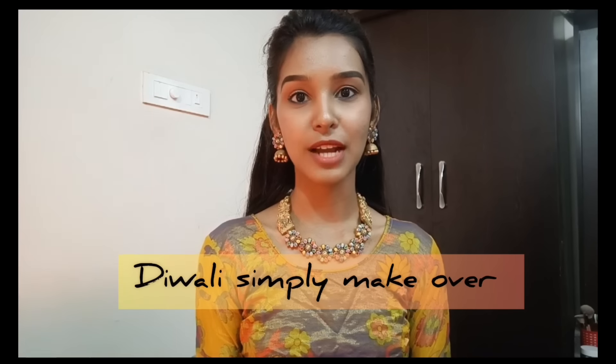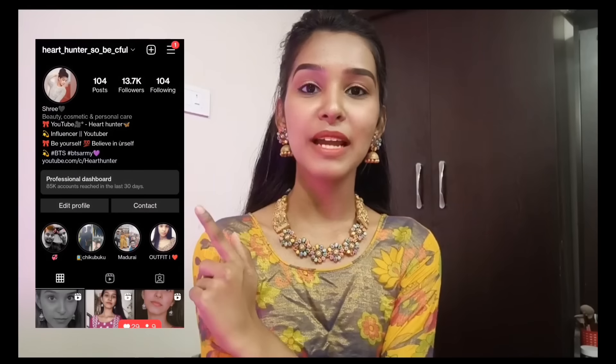Hi dear, I am Dvali and in this simple makeup video I will share what I can do. I have a lot of heavy products. If you want a video on this, you can put it on the link. I have a strip of material. This is my Instagram handle, so you can follow me on Instagram.